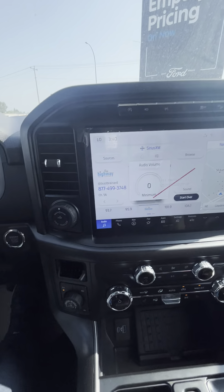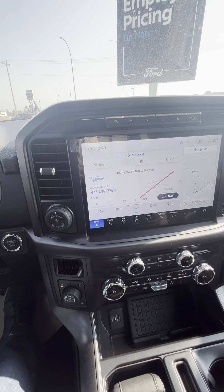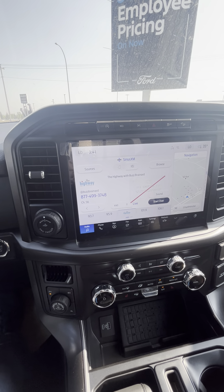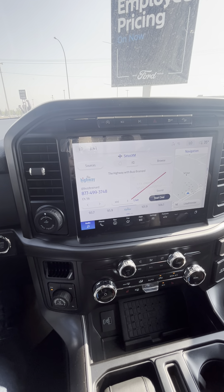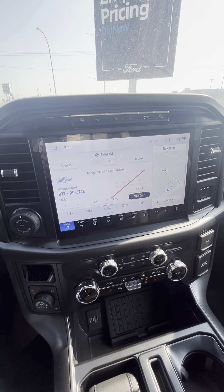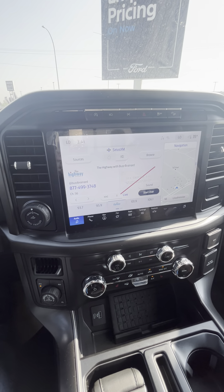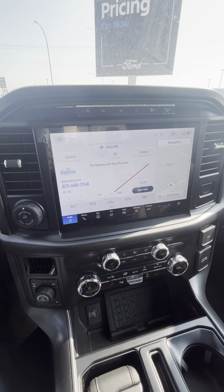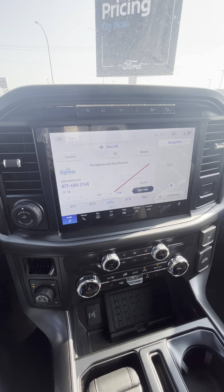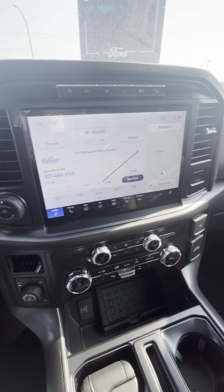If there are any questions that you have, Mark, please let me know — happy to send you any more information that you need. These are gorgeous trucks and we'll have everything on there that you need and are looking for. This one does have the 2.7-liter in there as well. Take a look, let us know what you think, and we'll get you all approved. From sales manager Mark and myself — thank you so much for the opportunity, we truly appreciate it, and look forward to hopefully meeting you soon.